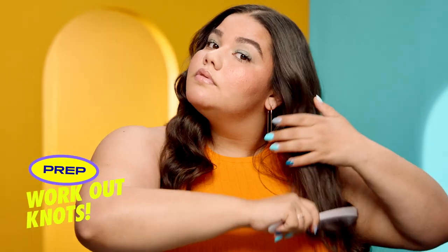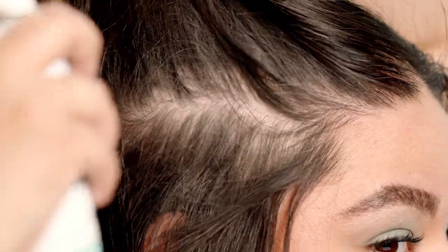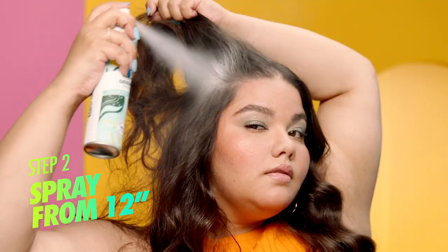First, we prep. Start at your roots and work out any knots. Section your hair and grab your Batiste Dry Shampoo with the other. Now shake it up. Hold the nozzle 12 inches from your hair and spray into your roots.